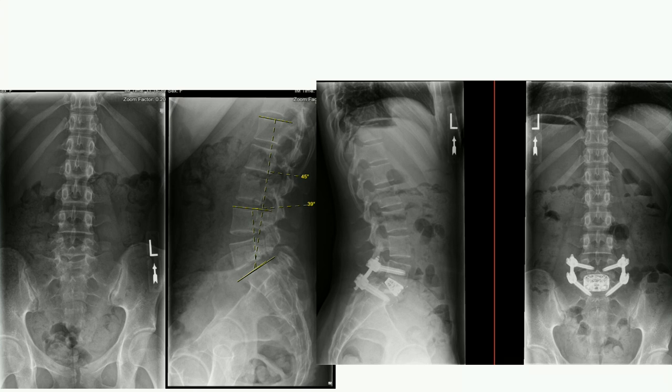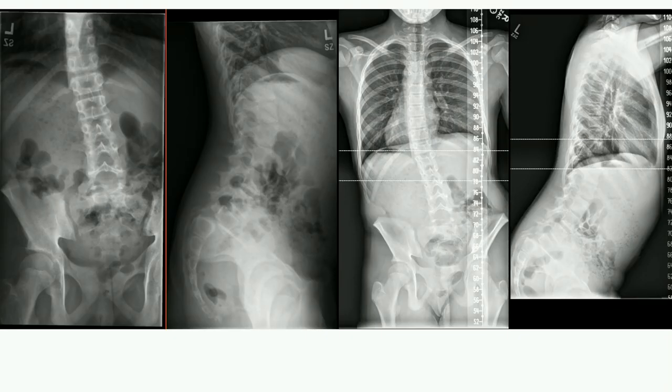This is case two, continuing on Sig's theme of dysplastic spondylolisthesis. This is an 11 or 12-year-old girl who presented with back pain and bilateral L5 radiculopathy. She has both a high-grade dysplastic spondylolisthesis and an associated sciatic scoliosis.